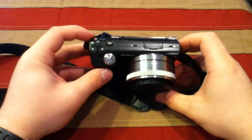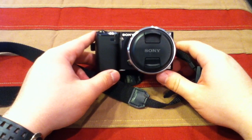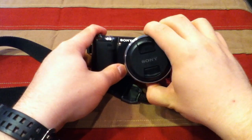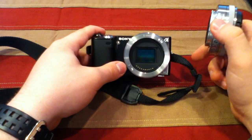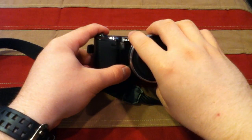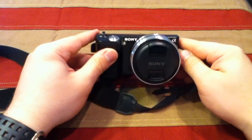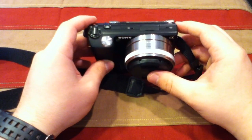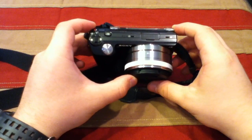It's a 14.2 megapixel mirrorless camera with a full-sized APS-C sensor — you can see the huge sensor in there. That means it has the same sensor size as most DSLRs right now, excluding full-frame DSLRs. So you're going to get all the same depth of field, detail, and low-light capabilities you'd get with a full-size DSLR, in a compact camera size.